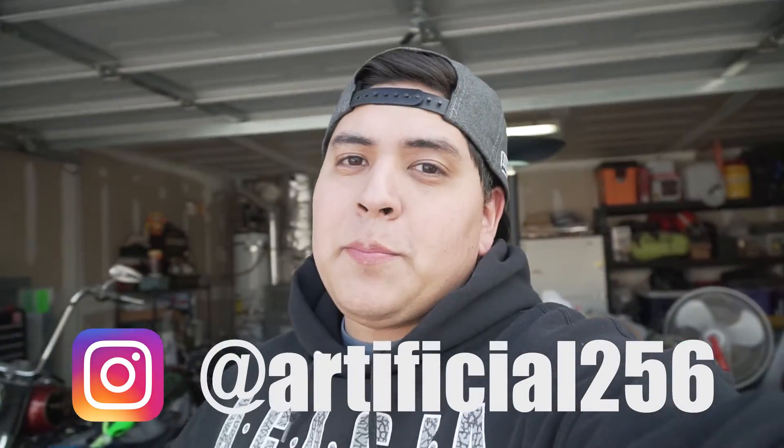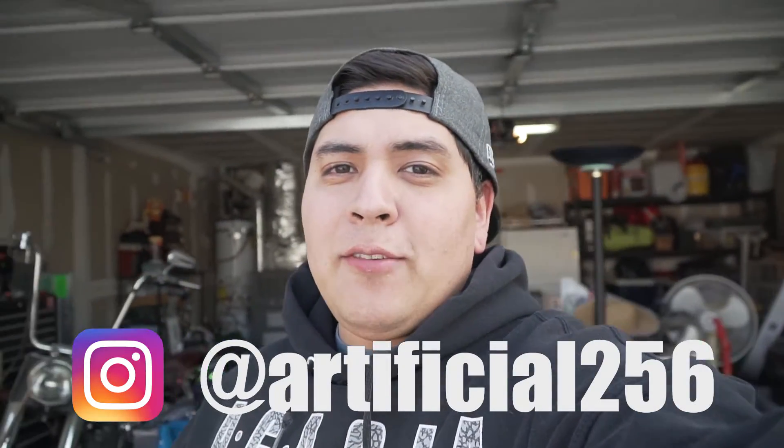What's up YouTube, Chris back at it again with another vlog! Welcome to the vlog, I hope everybody's having a good day and a good weekend. Today is pretty much Christmas — well, Christmas is a couple days away, and if you guys have been watching my videos, you know I got some lights for my car.